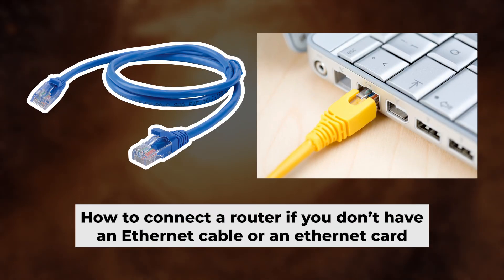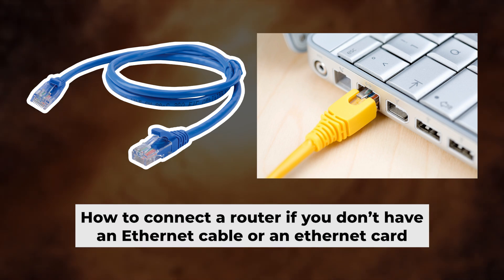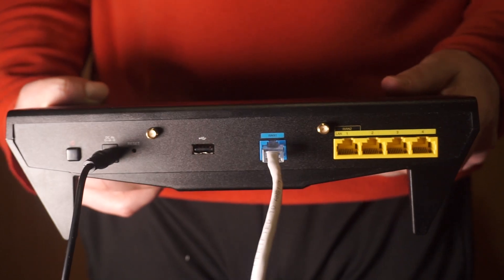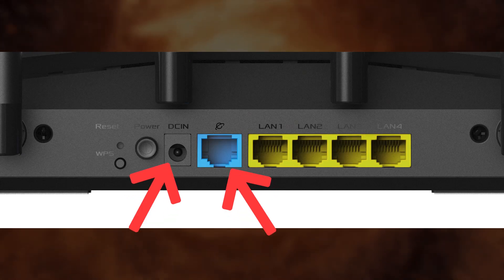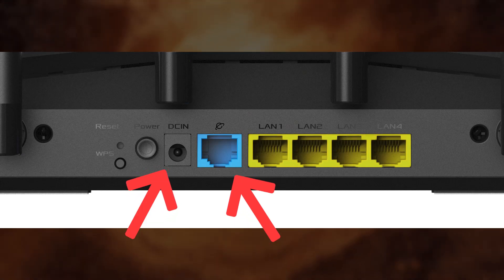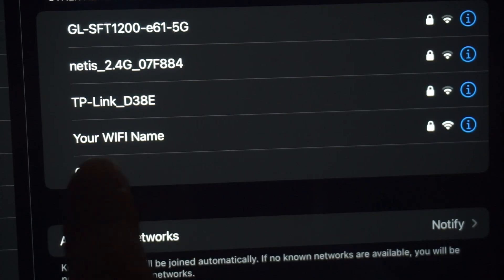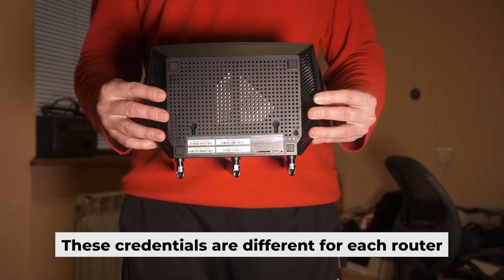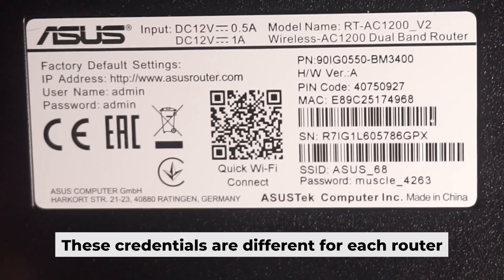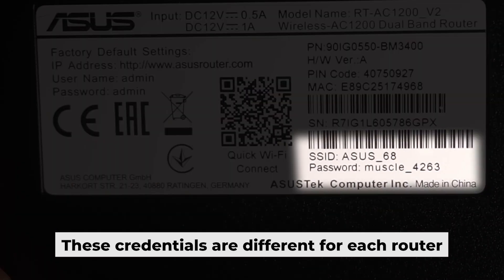But first, I will show you another method for connecting the router if you do not have an ethernet cable or your computer does not have an ethernet port. Connect the router to the power adapter and the cable from your internet provider — this will enable Wi-Fi. If the router is new and has never been configured, the Wi-Fi network will have the name of your router. Your router has its own Wi-Fi network name and password printed on a sticker. Connect to it.